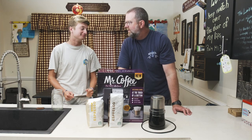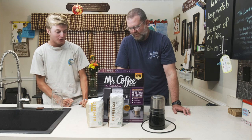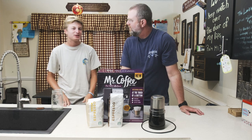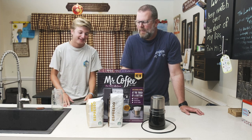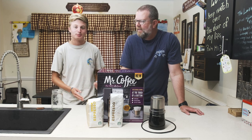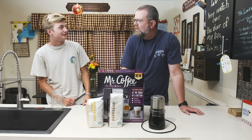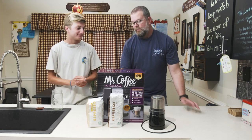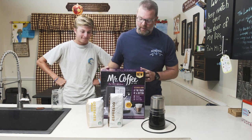We're here to unbox our new espresso maker. Why did we get an espresso maker? We've been spending a lot of money at Starbucks lately and decided, why not just buy an espresso maker? It would probably save us a lot of money. Save some money, try it on our own, experiment. So this is what we got.